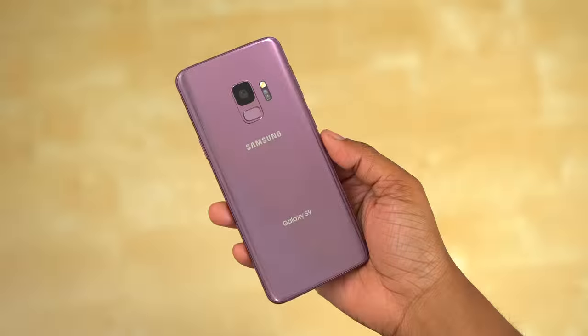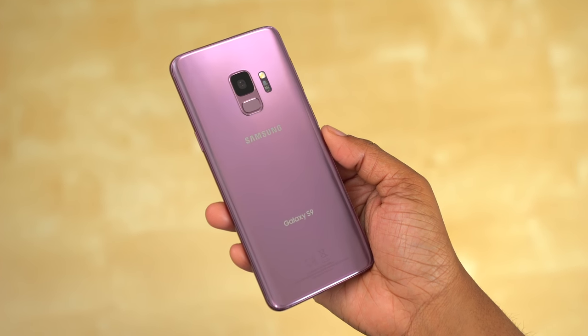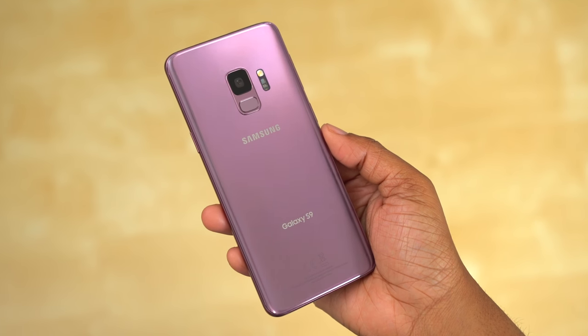What's going on everyone? Welcome, and in this video we're going to be talking about how to unlock your Galaxy S9 or S9 Plus. This is just going to be a really quick informational video for all of you out there who are seeking to network unlock your Galaxy S9 or S9 Plus.